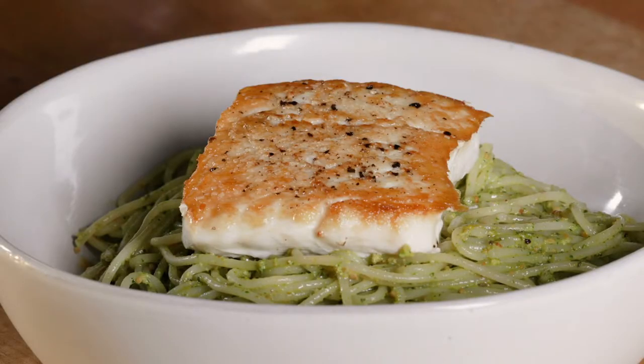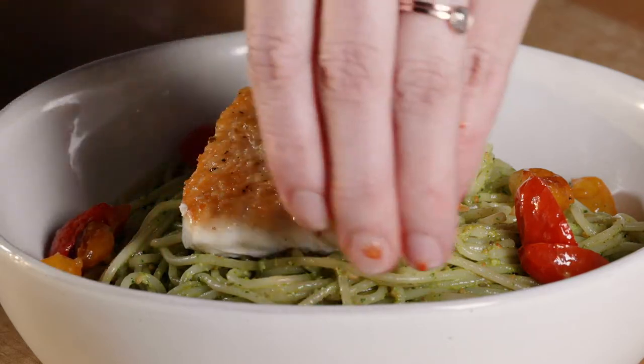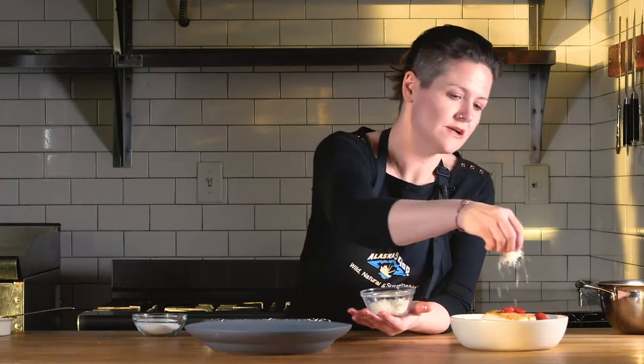Then we're gonna take our seared halibut, put it right on top there, and sprinkle it with some gorgeous roasted tomatoes. Finally, we'll finish it with some Parmigiano-Reggiano.